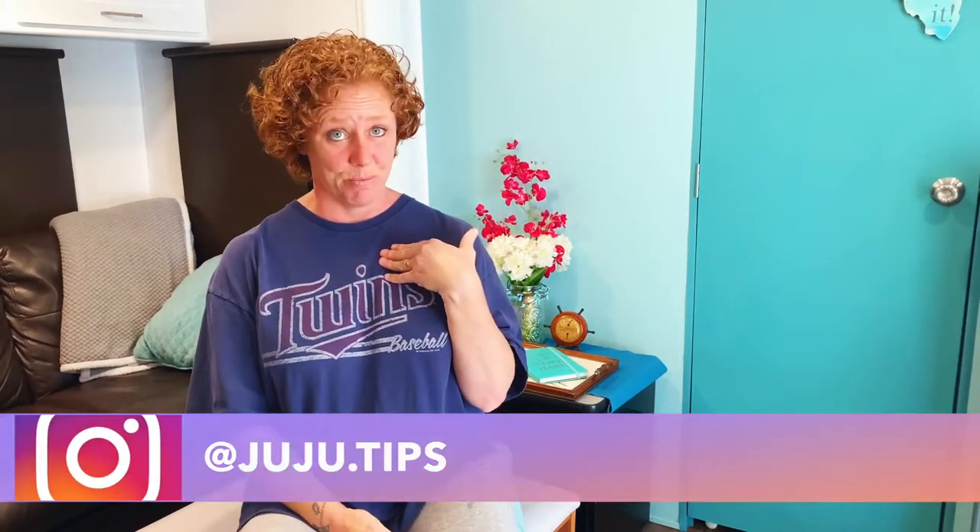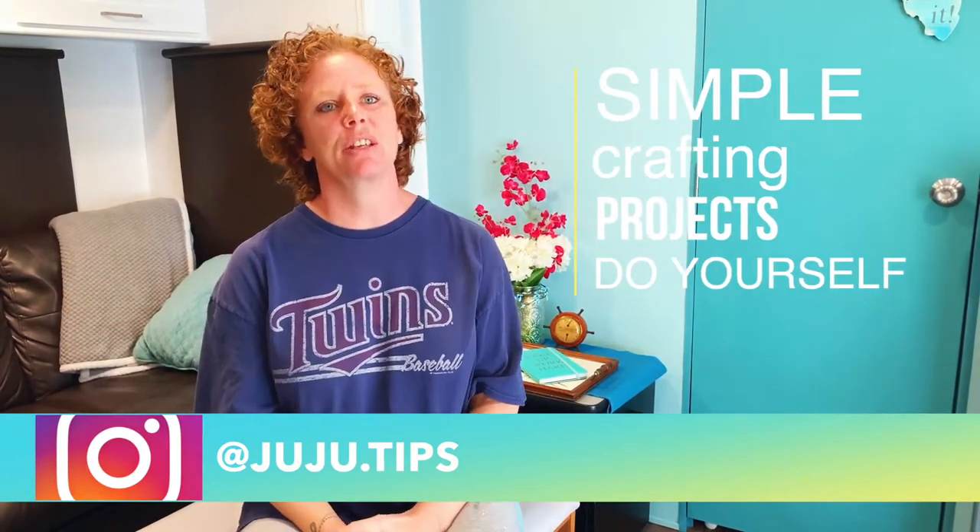Welcome to Juju's Crafting and Quilts. I'm Juju and this is my little house. I'm so passionate about bringing you simple crafting projects that you can do yourself. Sometimes, especially now, we just need that little thing to enhance the mood of our space.